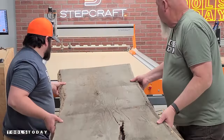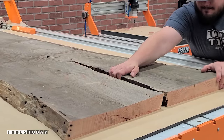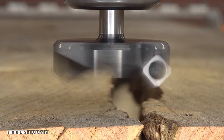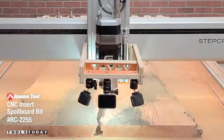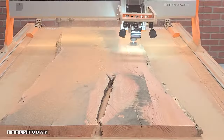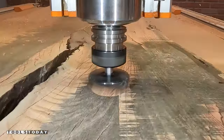It's time to start on a new project. We're going to be making a kitchen island for my house, and we're going to be making the island top today. We got the slab loaded on the Stepcraft Q408 CNC machine and using the RC-2255 three-wing insert carbide flattening bit, we'll go through and get this slab flattened using the vacuum table with a Fine Turbo One vacuum to suck the piece down nice and flat.